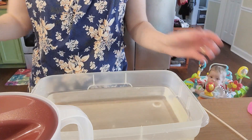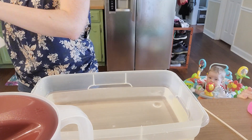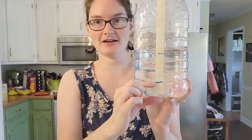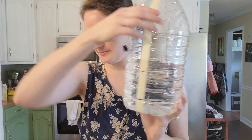That is a good demonstration of our lung capacity and how much our lungs can hold. There was a big difference. The first time, this much water came out. The second time, when he took a deep breath, that much more water came out.